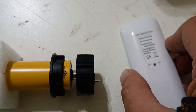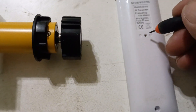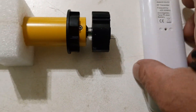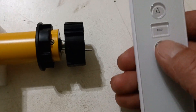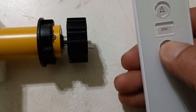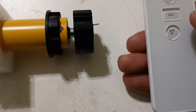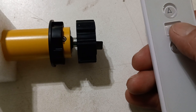Now we're going to go into programming mode for the shade limit position. Press the program button until the shade jogs. We want to record the lower limit, so you have to move the motor here — you can't just leave it. I'm going to move it down. At first it's incremental; once you keep holding it, it'll move. Press the stop button.